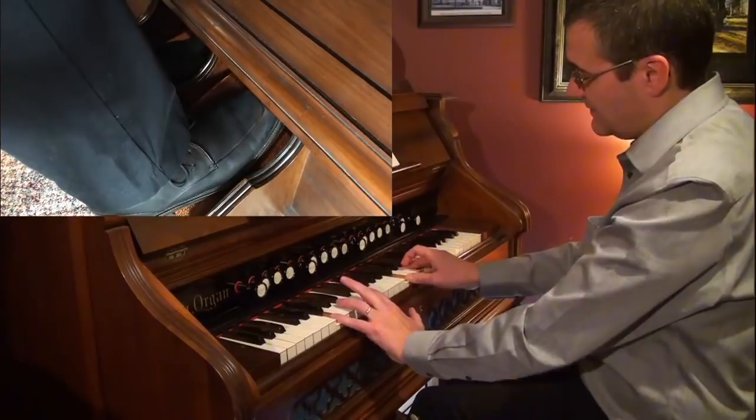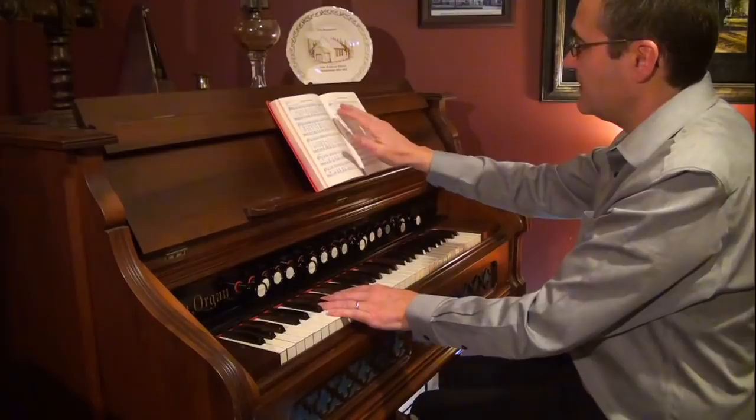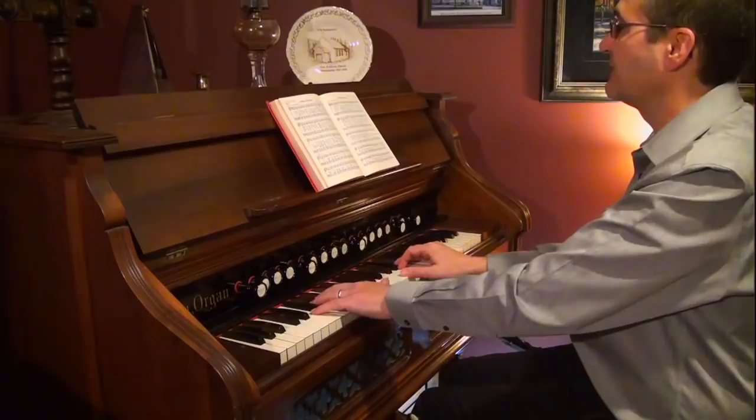I'm also taking the tenor and putting it in my right hand, because I can't always reach two octaves with my left hand. So you're moving the tenor, alto, and soprano into the right hand and keeping just the bass in your left hand.